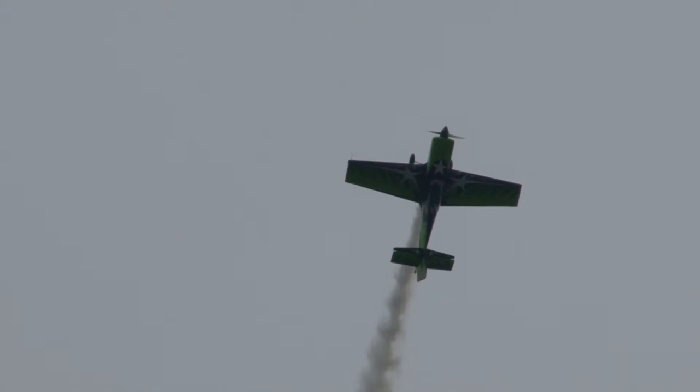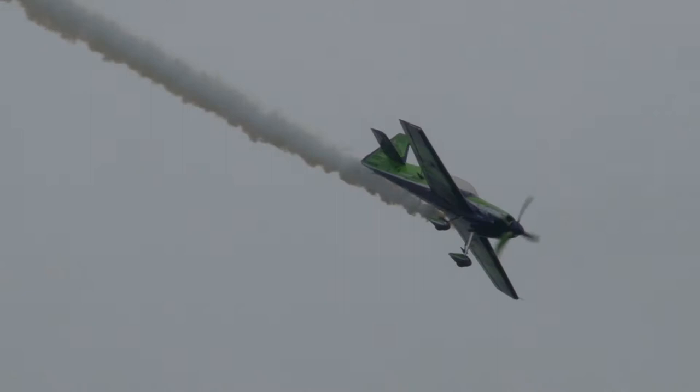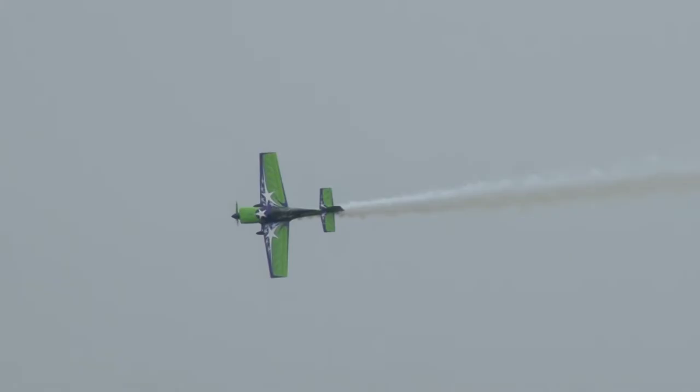Continues to pull. Rolls the airplane around. He's got that stick hard over. And there's the push over the top. And he's inverted again. Not for long, though. He rolls back. Rolls to the right, brakes to the left.